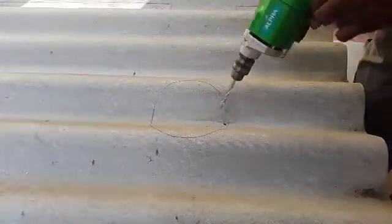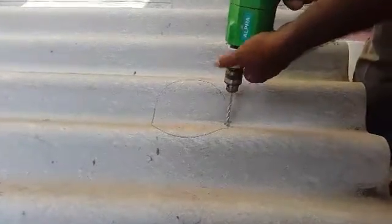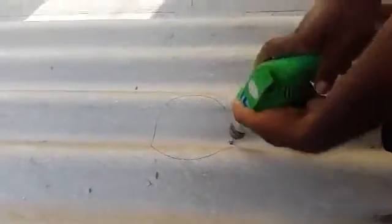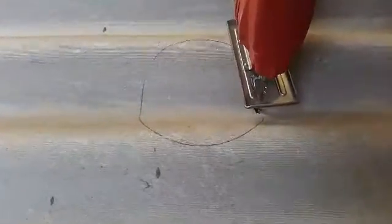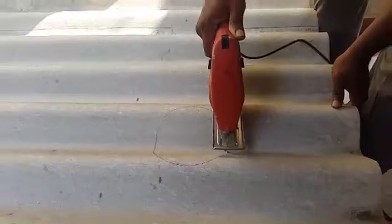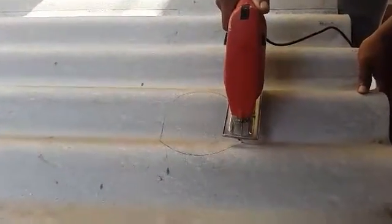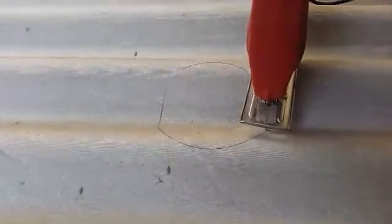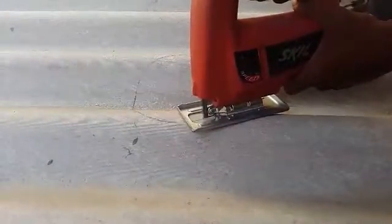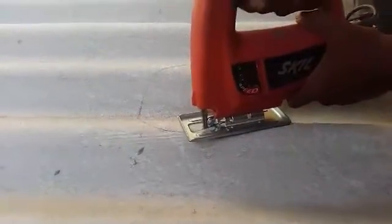Once the circle is made, drill a hole on the rooftop within the circle. This hole will be required to pass the jigsaw blade that will be used to cut the sheet. Take care that the hole made is large enough for the size of the drill bit to be used. The sheet is then cut using the jigsaw, taking care that the sheet does not break or crack.